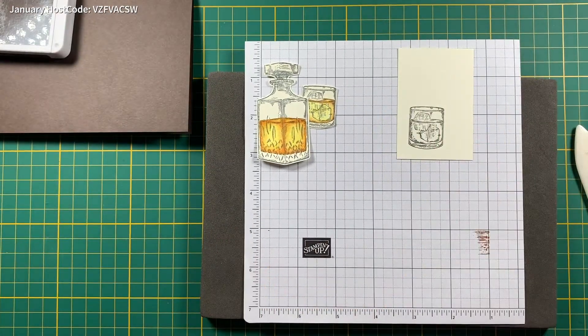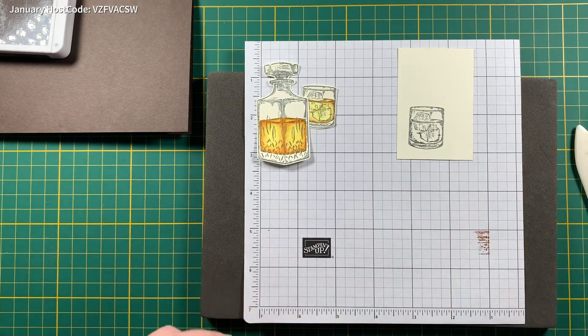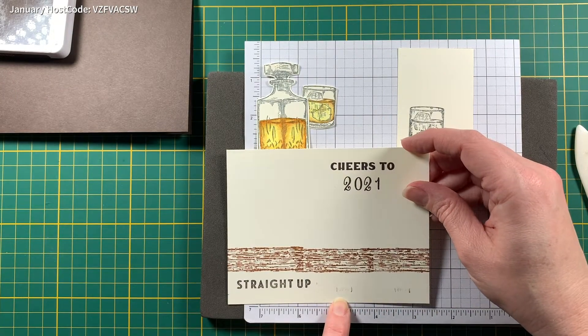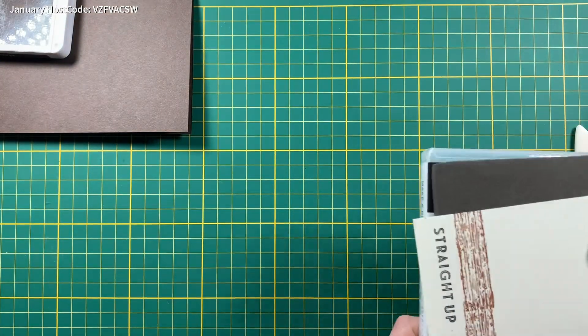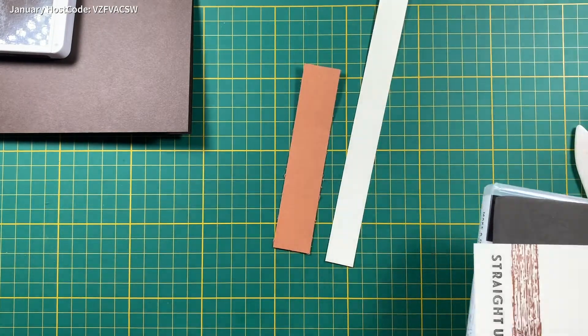Set that aside to dry for a bit. While that dries, I'm going to show you how to score the pieces for the mechanism to make the slider move.